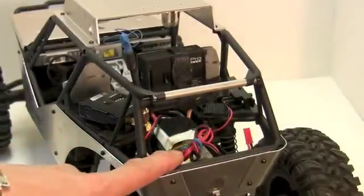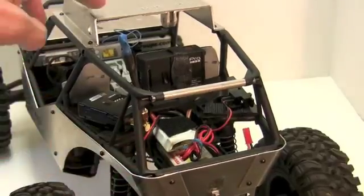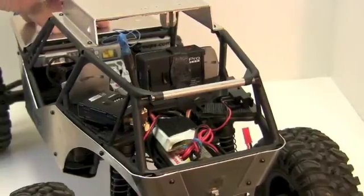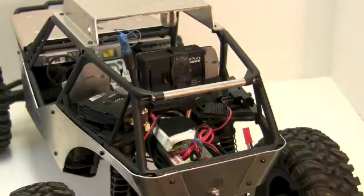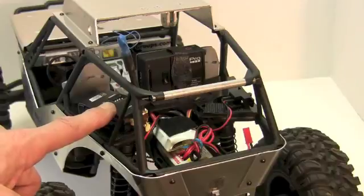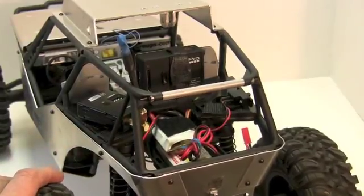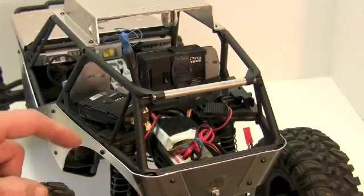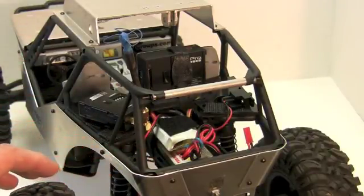You'll notice the battery for the truck isn't in the battery tray — I have some other components there. A big mod for this vehicle is to take your receiver and your ESC and move them to the back of the truck, which I did. I found that pulling power out of the receiver and into the video transmitter was causing a lot of interference when running around the backyard. Research also showed that having receivers and transmitters too close together creates interference as well.